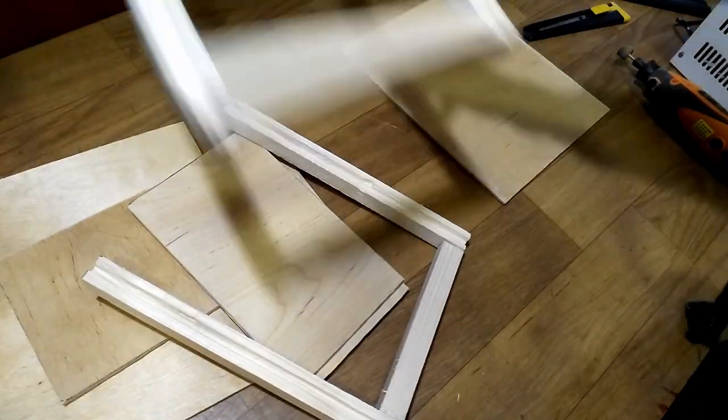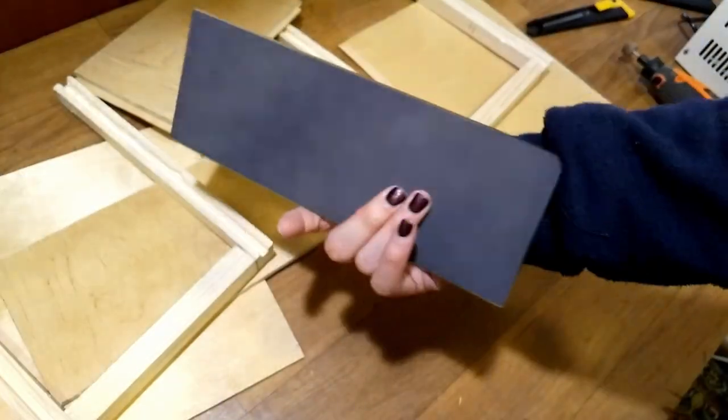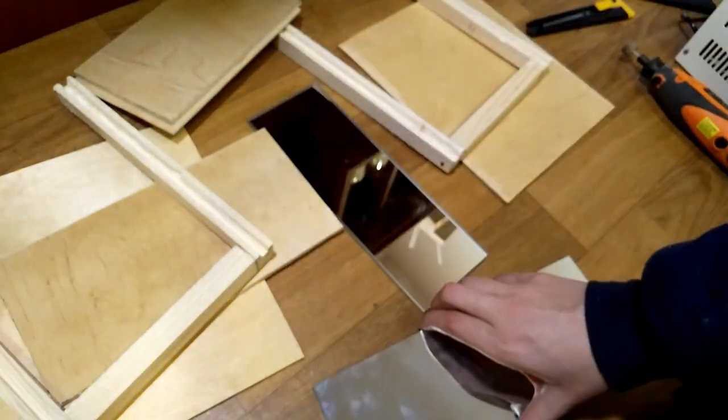I used two types of mirrors with the same dimensions. While one of them is just an ordinary mirror, the other one is a mirror from one side and see-through glass from the other.